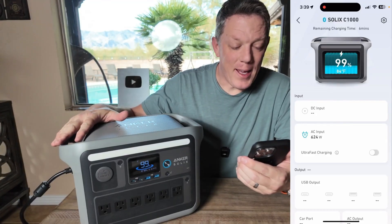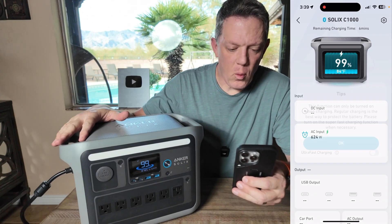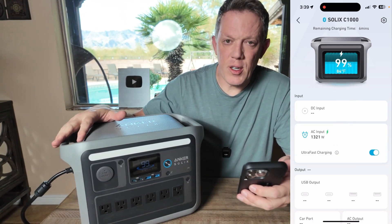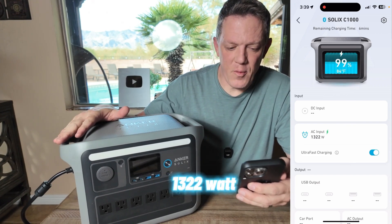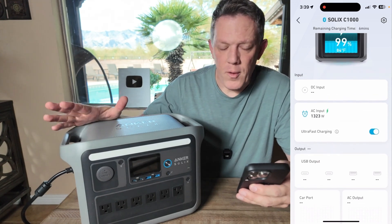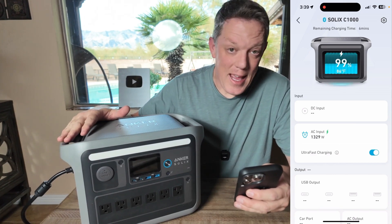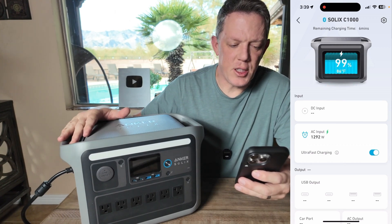Right now I'm charging this up and it's charging very fast — currently pulling in 624 watts. If I turn on ultra-fast charging, it gives a little warning that regular charging speed is best for long-term battery use. But now it's cranked up to 1,322 watts of power input, so it's on ultra-fast charging mode. You do have the ability to switch that on or off. In ultra charging mode, based on Anker's specs, it will charge from zero to 100% in just 58 minutes. Right now it says I've got six minutes left to finish charging.